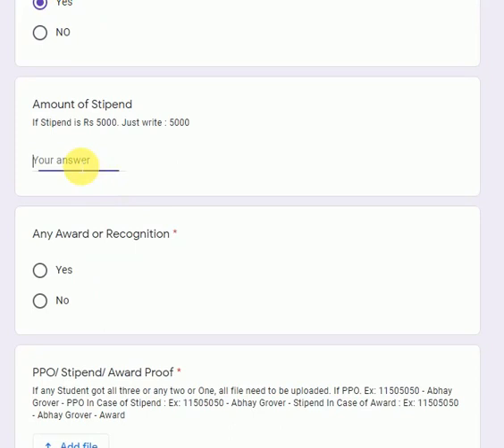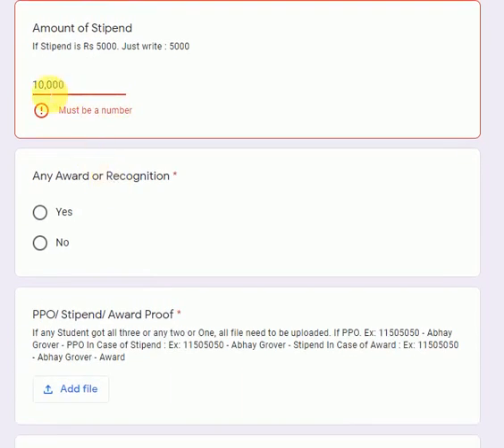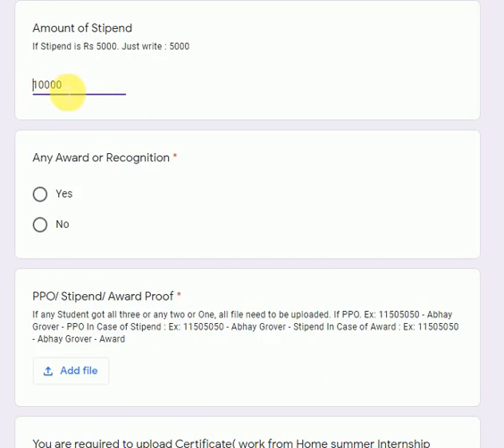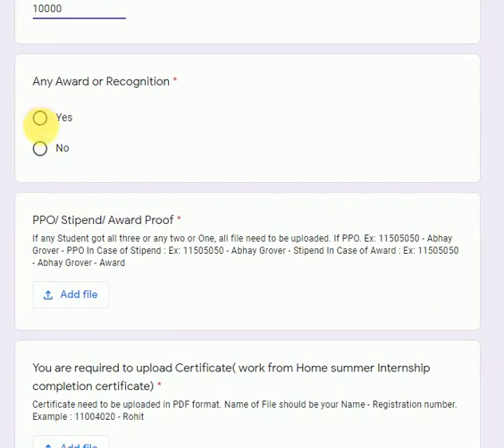You have to write down the amount of stipend here. If you received 10,000 rupees stipend, you will write 10000 here. Note that you cannot put a comma and cannot write the rupees symbol before it — only the exact number is allowed. For any award or recognition received, you can select yes or no. Let's say I received an award, so I selected yes.